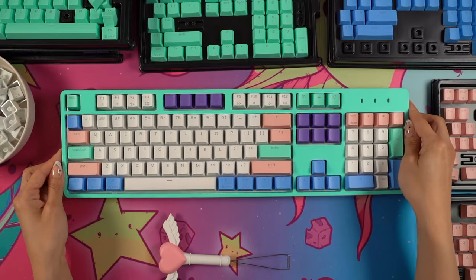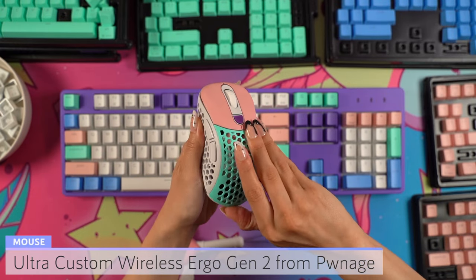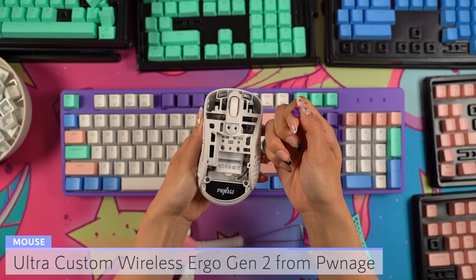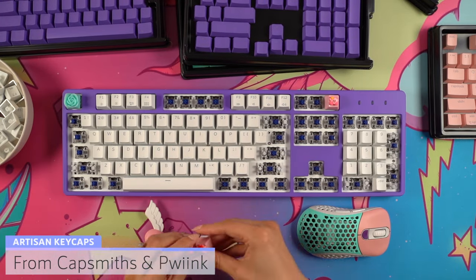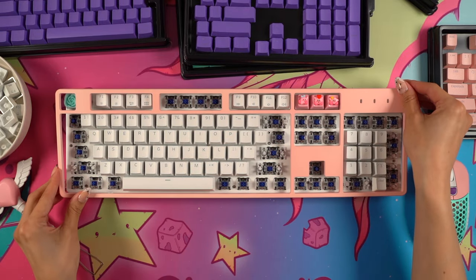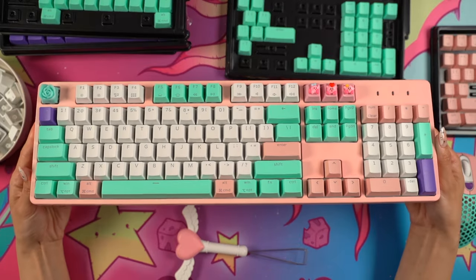In case you didn't know, Pwnage actually has a customizable mouse with the same concept, allowing you to change things like plate and button colors. The colors for the mouse match the keyboard accessories as well, so I decided to customize the keyboard to match one of my favorite mouse combinations. I also added some artisans from Capsmiths and Pwink this time around. Ultimately I decided to go with the pink top cover and use the mint and purple as accent keys — I think they match pretty well.